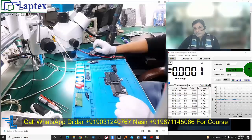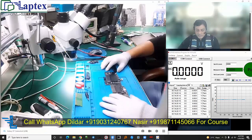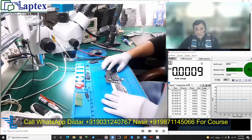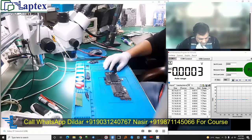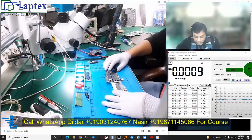Hello friends, welcome to the Laptex. My name is Nasir and today we will discuss our case study. This is the 1708 model MacBook Pro Retina screen and the part number is 820-00840-A.